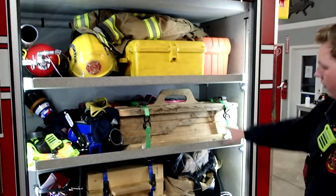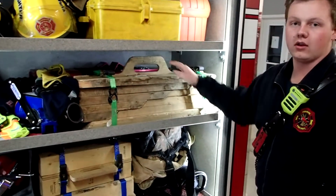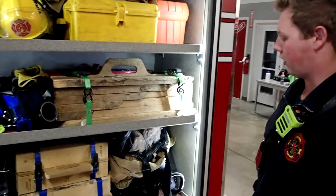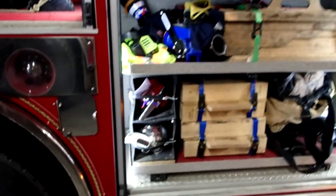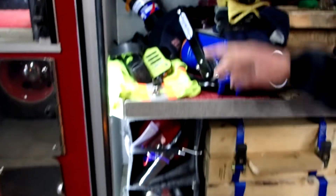Back here we have all of our crib packs. These are for going underneath a vehicle to stabilize it when we're working around it. We have a winch here as well and three different fire extinguishers up the side there — one, two, three.